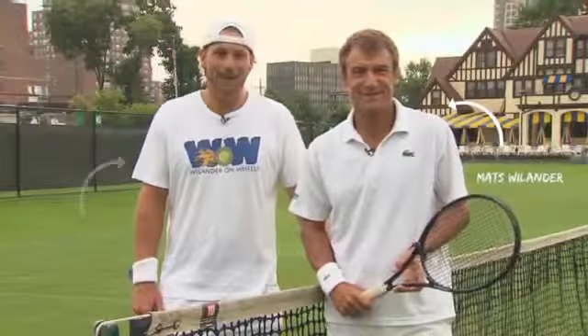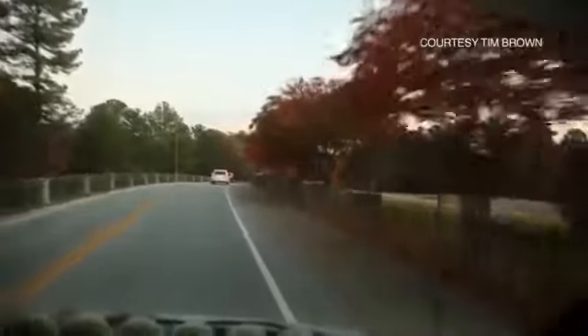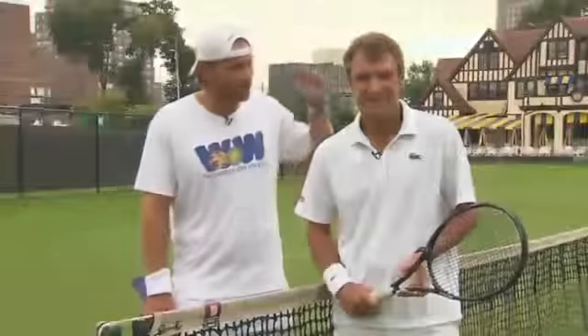Hi, I'm Mats Villander. And I'm Cameron Lickle. And we are Villander on Wheels. For the last three years, Mats and I have been traveling the country bringing the fantasy of hitting with a former world number one to people's backyards. And today, while you travel, we are going to try to get you into his head.